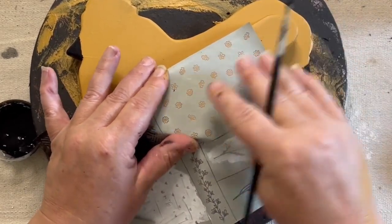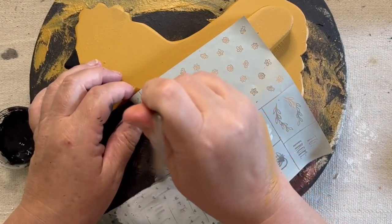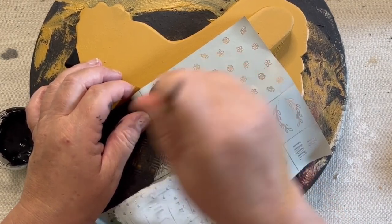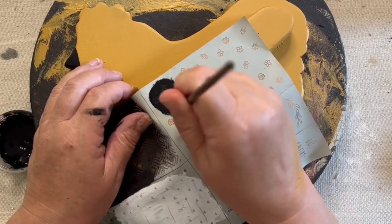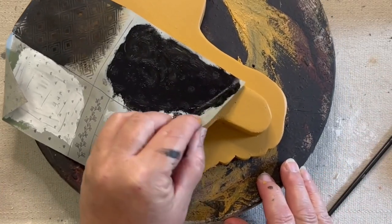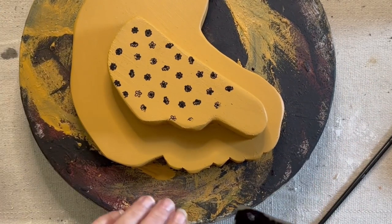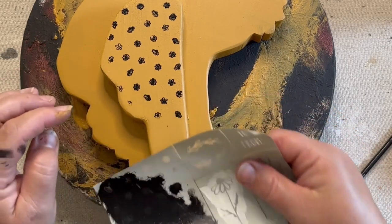The stencil is losing its stickiness a little bit because I've used it a few times, so I make sure it's down the best I can and then start my swirling. I feel like swirling gets the paint down in the screen a lot better, but sometimes it does go under the stencil a little bit and make it slightly splotchy. This one didn't come out as good, but again this is going to be primitive so it's going to be sanded and distressed.